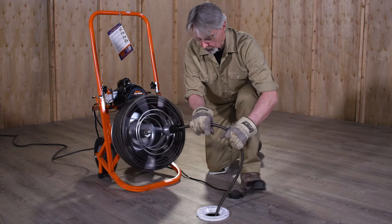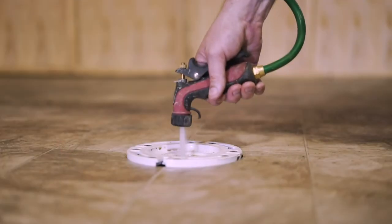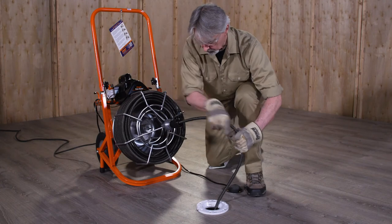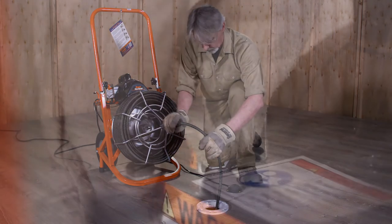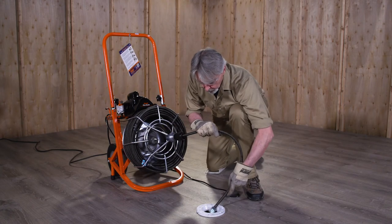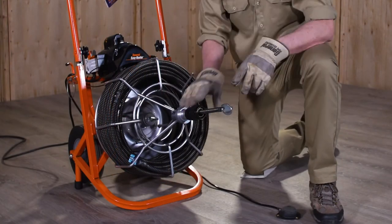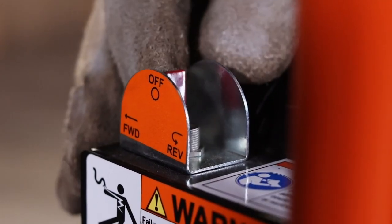Continue slowly working the cable into the drain a few inches at a time until the drain is clear. Run water into the drain to wash away any cuttings and clean off the cable. After the drain is clear, slowly guide the cable out of the drain and feed it back into the cage. Make sure the motor switch is still in the forward position. When you get close to the end of the cable, stop the machine and pull the cable out of the drain carefully. Never retract the cutting tool from the drain while the cable is rotating — the cable could whip and cause serious injury. If you leave the machine unattended, switch the machine off and pull out the plug.